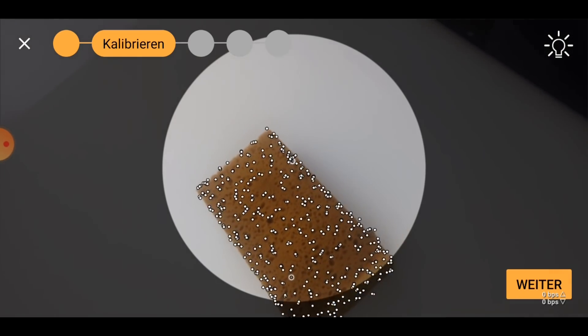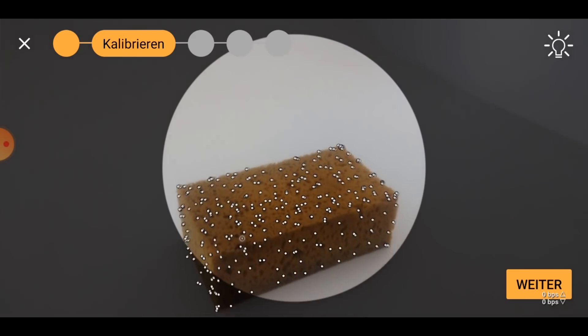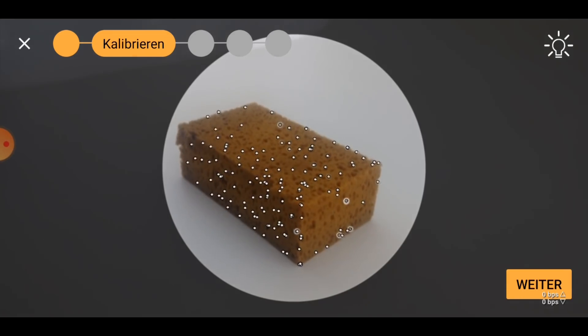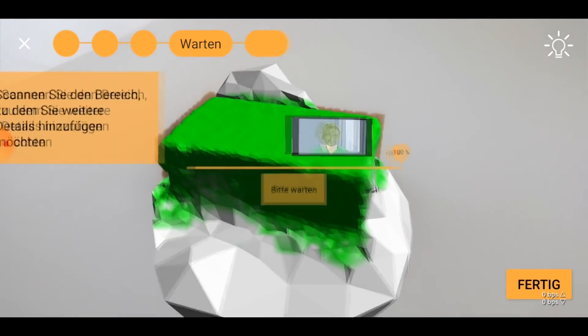The app is able to pick up a lot of points on all sides of the object, which is a good sign. It will then define this nearly spherical space around the object and reduce it to a number of polygons with ever decreasing size until you will get an okay approximation of the object. The textures are then overlaid.